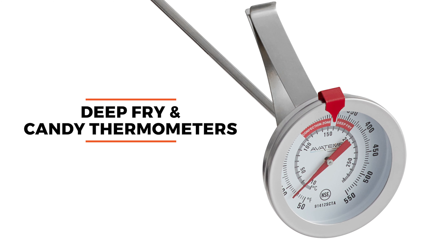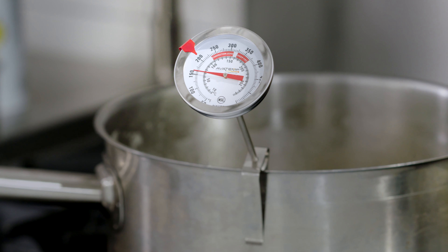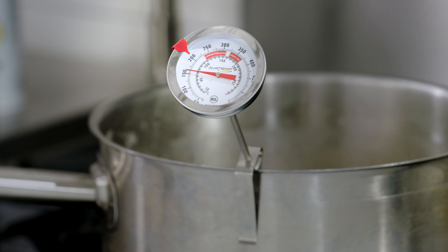The deep-fry and candy thermometers are perfect for fried foods and sweets. The oven thermometers provide an accurate reading of the temperature inside your oven cabinet.